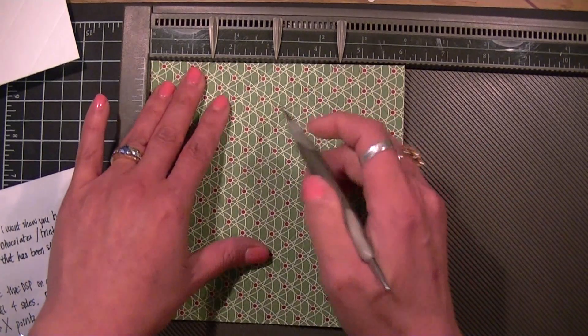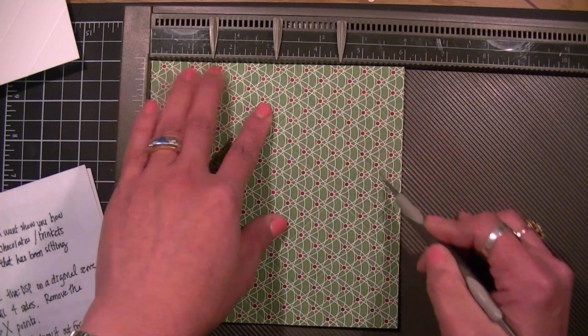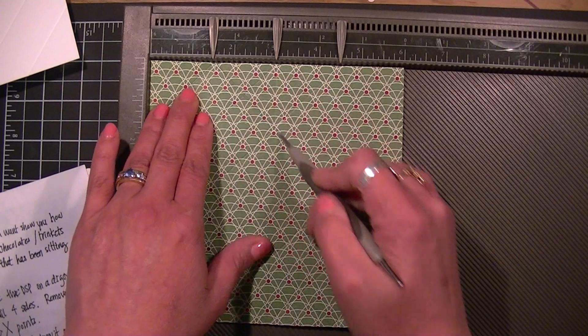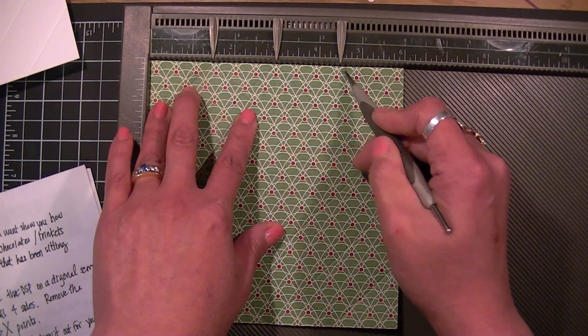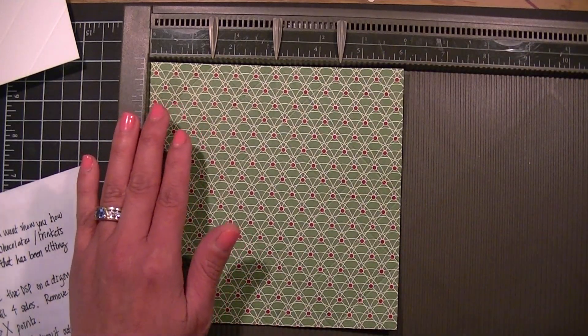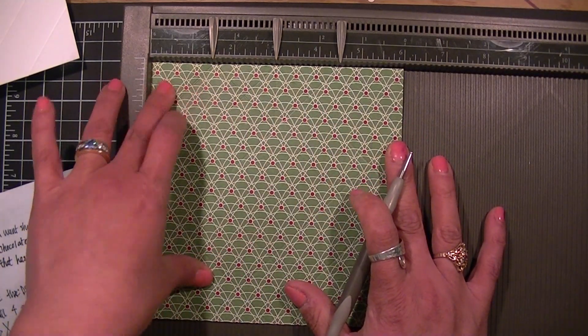Again: one and a half, three, four and a half. Then you want to remove the diagonal board, and as long as your designer paper is still sitting at the upper left corner right at the three inch mark.